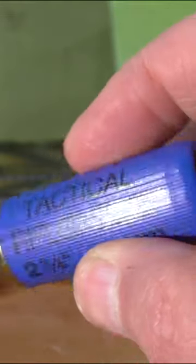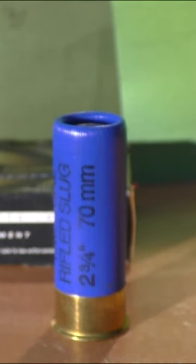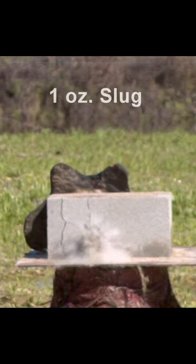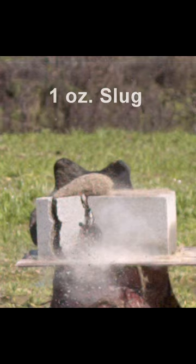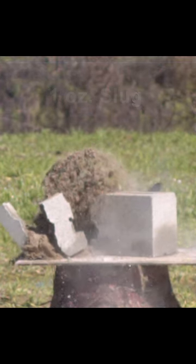In this video we're going to show you the difference between a 1 ounce Foster Slug and a 2.6 ounce Monster Slug. We're shooting at a cinder block filled with sand — it's a tough target — and the Foster Slug managed to break one side of it.